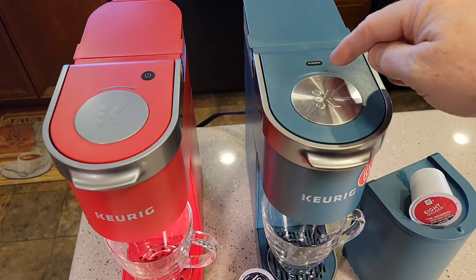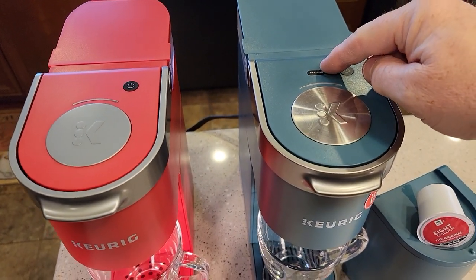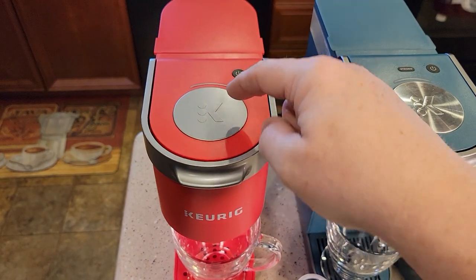First thing, the K-mini Plus has the option for a strong brew. The K-mini does not — just a standard brew.